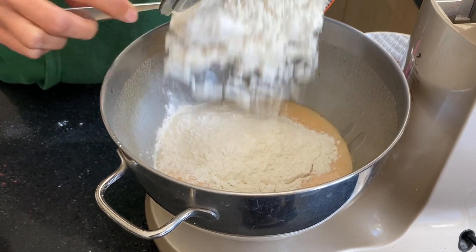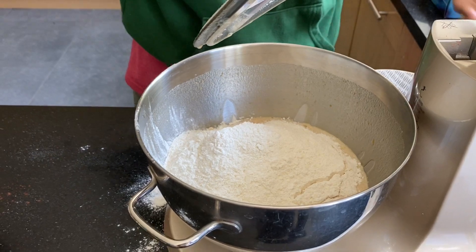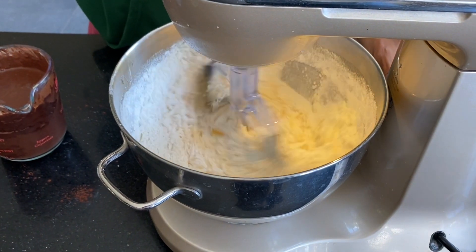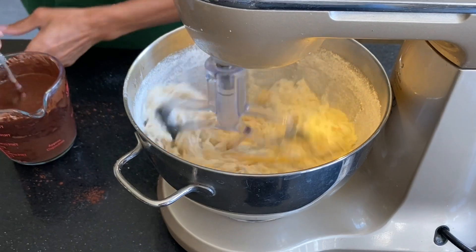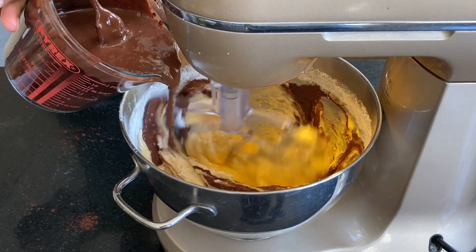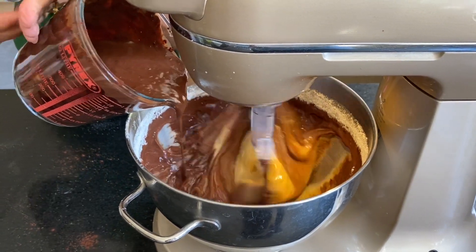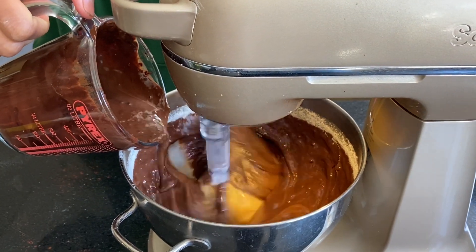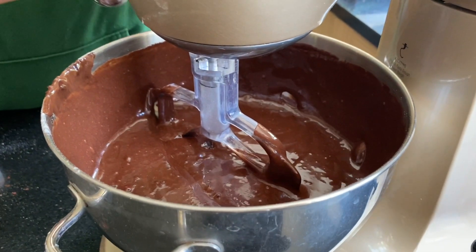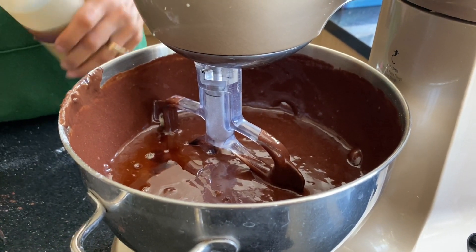I'm just going to add all of this flour and then start whisking it slowly. When it's starting to combine I'm going to slowly pour in our chocolate mix. The last thing to go in is two teaspoons of vanilla extract. Now I'm going to whisk this for a minute and then put it in the cake tins.